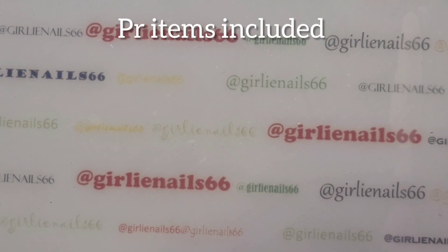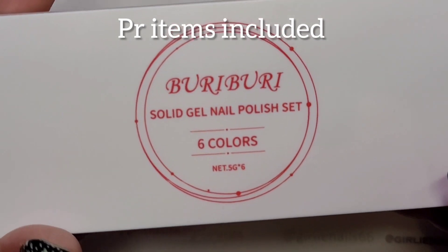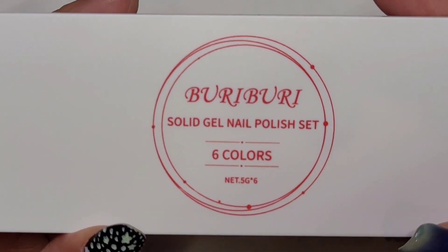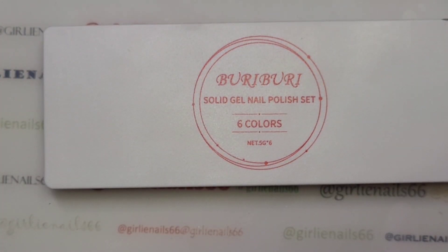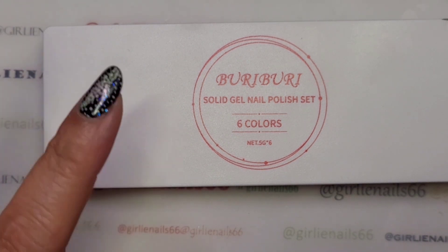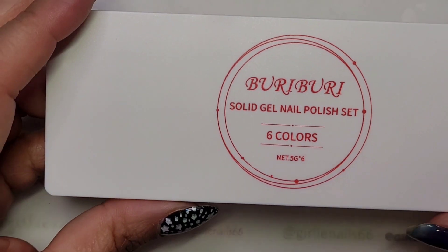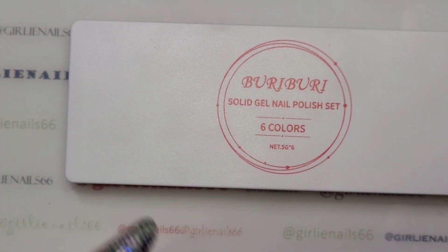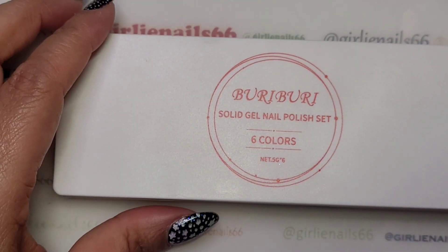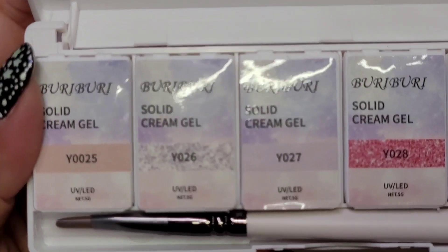Hey, welcome back to my channel! Today I have another Buri Buri solid gel nail polish set to show you. They sent me another one, so I was super excited. Hubby and I were out doing the front lawn and then the Amazon delivery person showed up, so it was like receiving presents for doing the lawn — my husband thought that was funny.